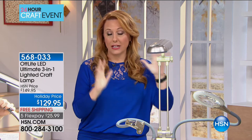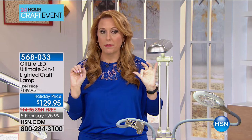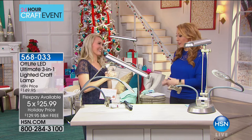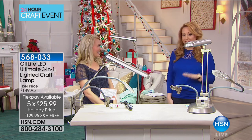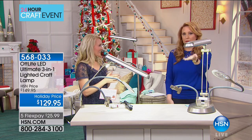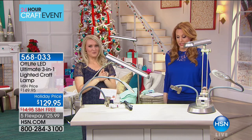An OTT Light is a very special light that lets you see the full spectrum of all colors. There are so many different uses — for crafting, and makeup artists have purchased this to see someone's face with perfect color and lighting. It's $129.95 with free shipping and handling and five flex pay. Stephanie Rance is here — a sewer, crafter, and blogger. This is the first OTT Light we've brought to HSN for our crafting event, and it's the only airing of the whole 24-hour event.